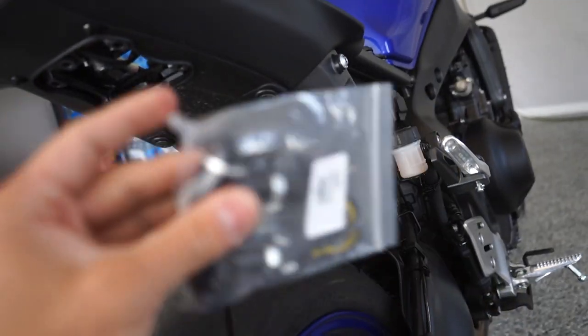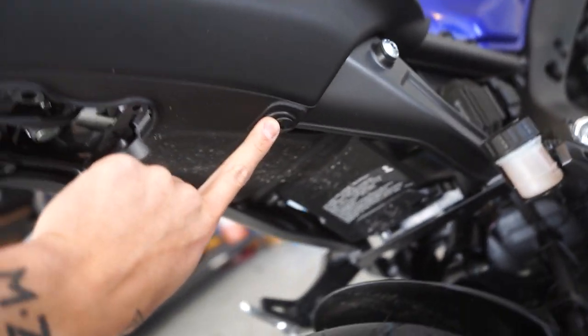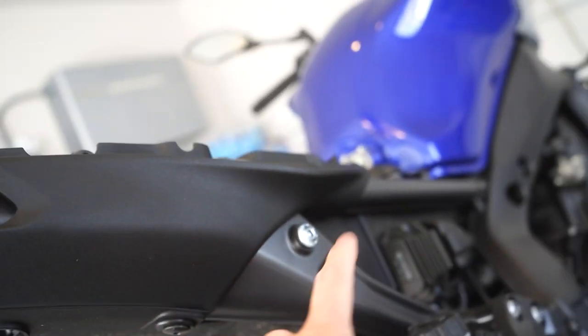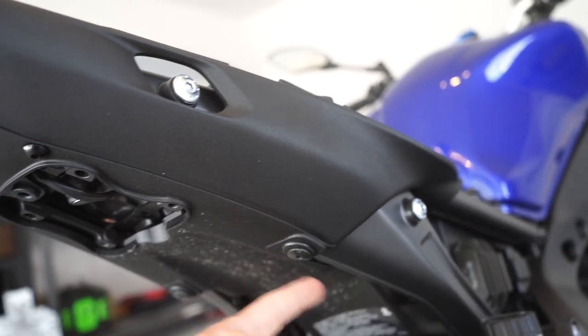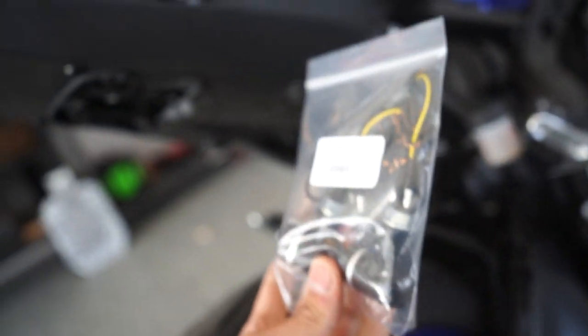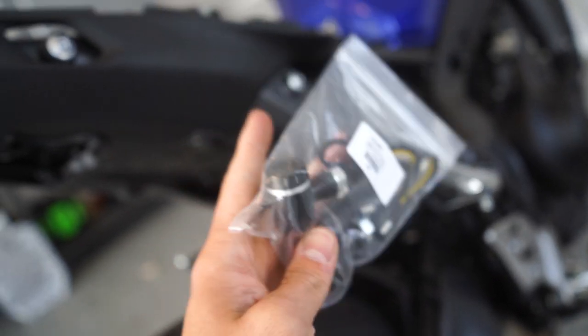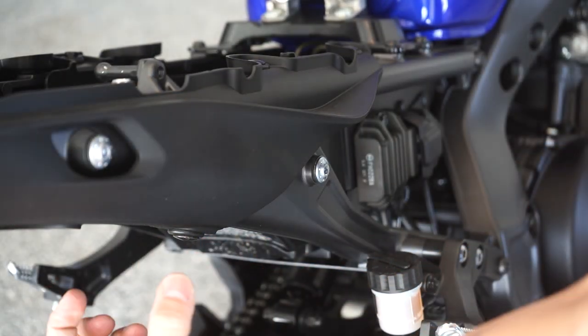Trying to decide where I want to mount these blinkers. There are three different places — you can mount them on the license plate bracket itself where they hang off the side, or you can use those included brackets and go under here through a hole into the inside, or mount them on the side. I was going to go underneath but I feel like they're just going to get hit with water and gravel and get destroyed. These are weatherproof, but I'd rather not take the chance, so I think we'll go on the side and keep them out of as much weather and water as possible.